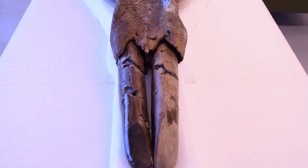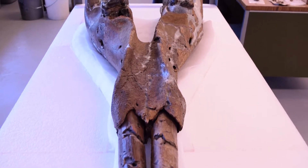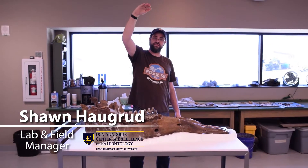We're here today with the Mastodon jaw. This jaw is four foot four inches long, so it's really large. With the skull, which we are prepping right now, once that is in place on top of the jaw, the entire head should be right about this tall, so it's a massive creature.